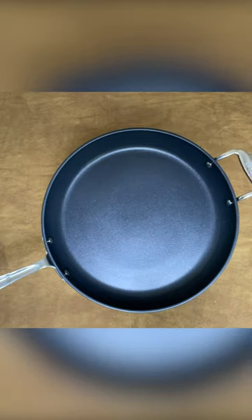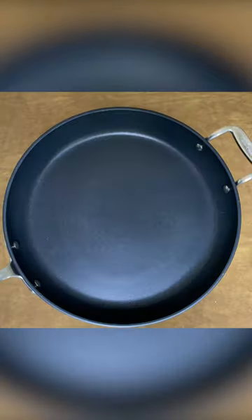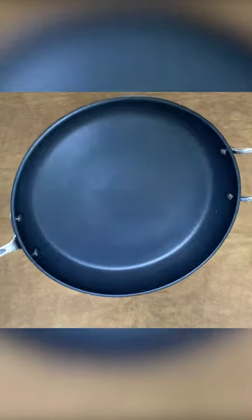Unlike most non-stick pans that only have one layer of coating, this pan is coated with three layers of premium, PFOA-free non-stick material. No non-stick cookware lasts forever, but the extra layers of non-stick coating on this pan add strength and longevity.